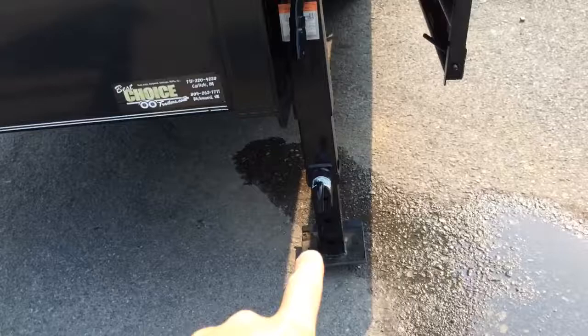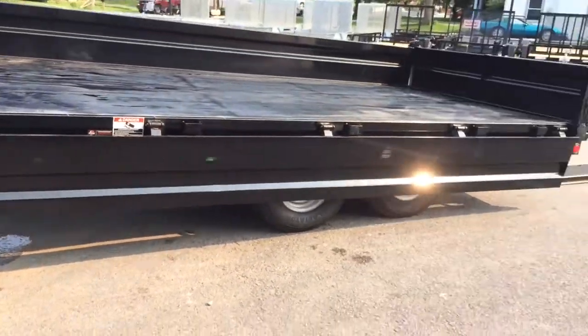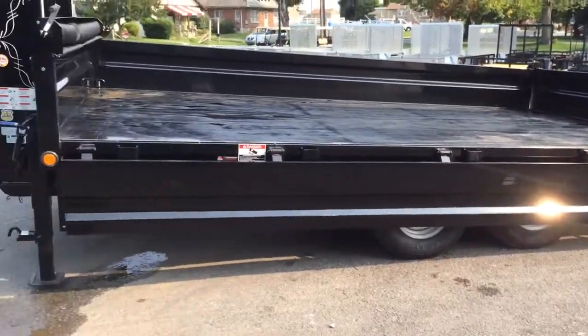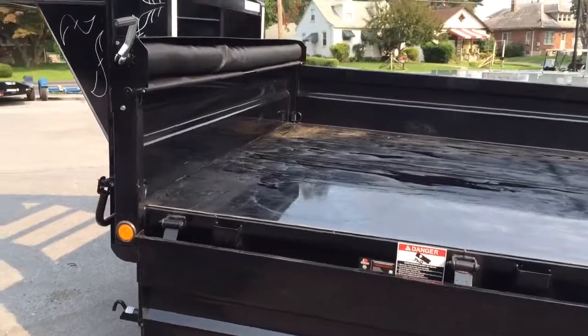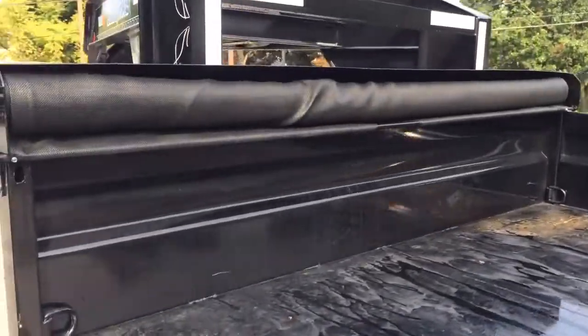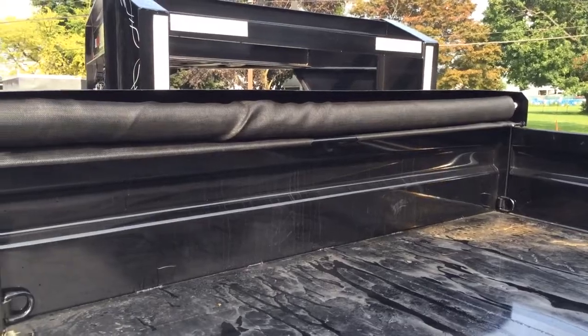The jacks are spring assisted. The fold-down sides make this dump trailer unique to most on the market — with a pin at the front and a pin at the back you can fold the side down. This trailer also comes with a tarp kit, which includes an anti-sail bar.